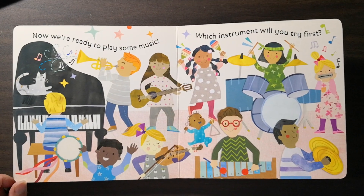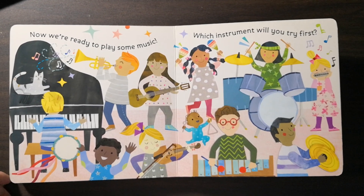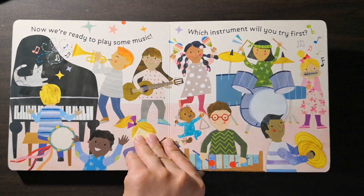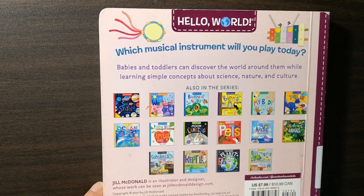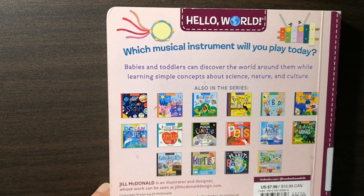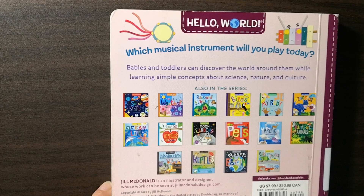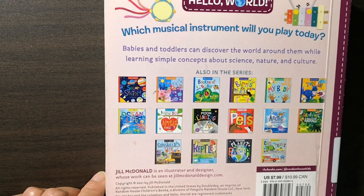Now we are ready to play some music. Which instrument will you try first? Which instrument will you play today? Babies and toddlers can discover the world around them while learning simple concepts about science, nature, and culture. The end of the story.